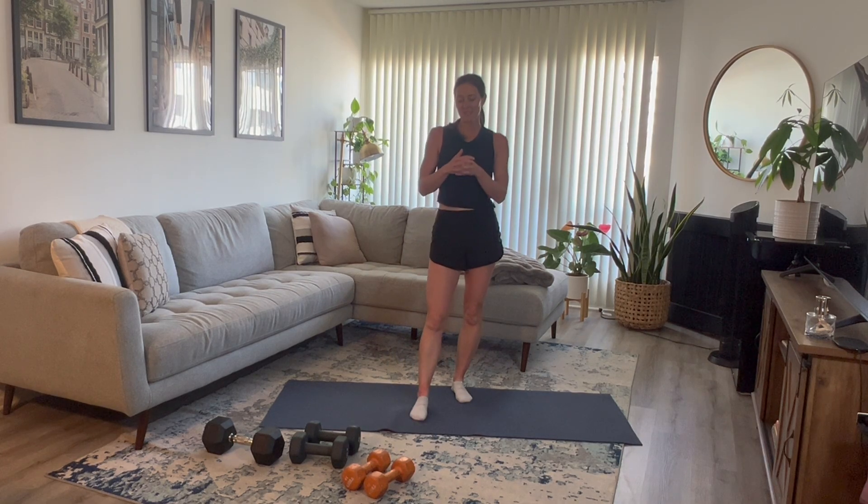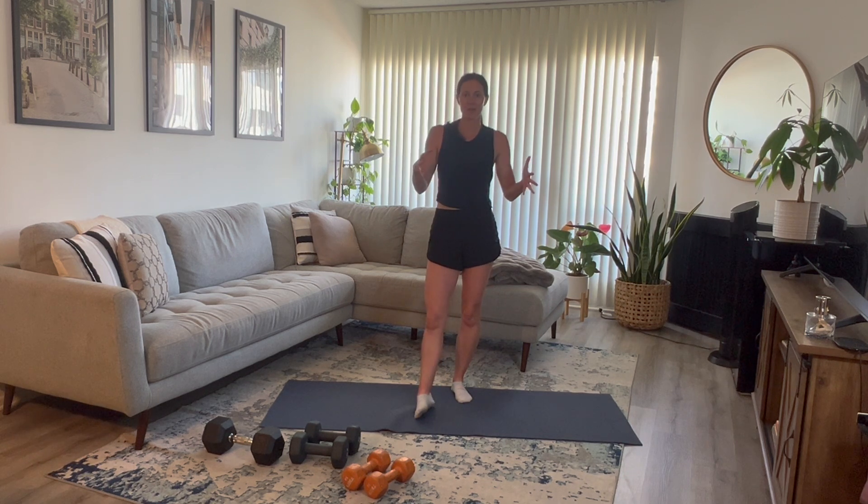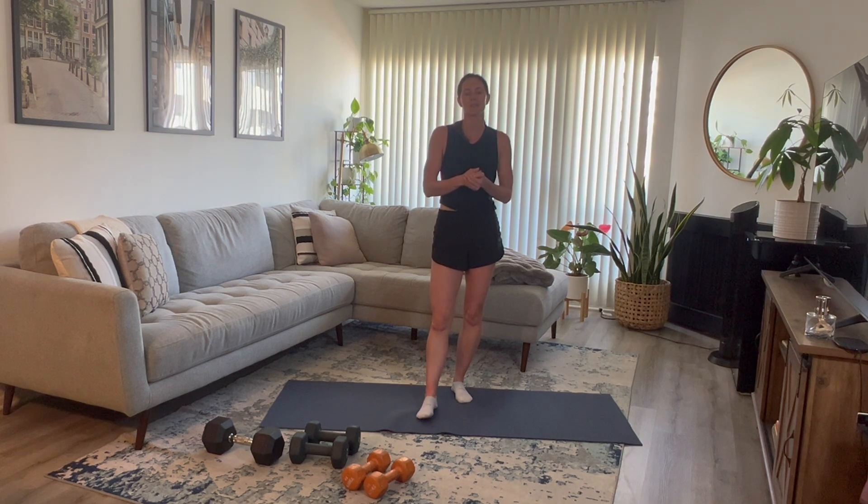Welcome back to the mat. As you can see, I have a variety of different dumbbells in front of me. Today we are doing a traditional strength workout focused on your back. This one I love and I'm so excited to bring you through this routine. We have supersets of exercises.